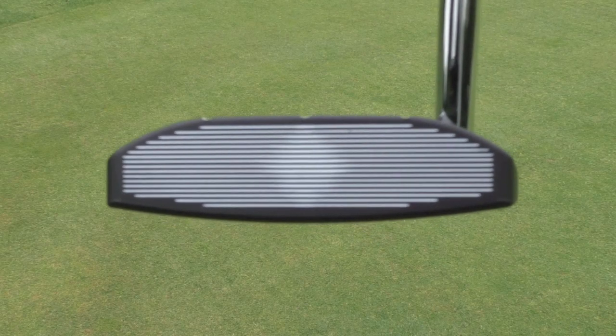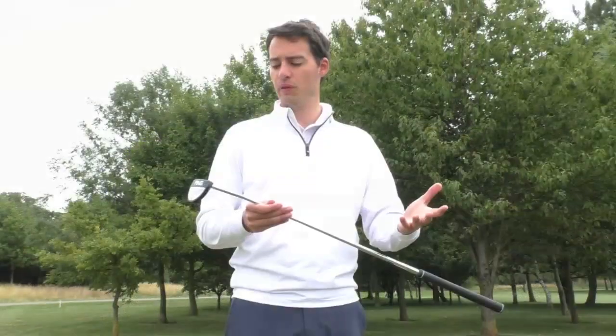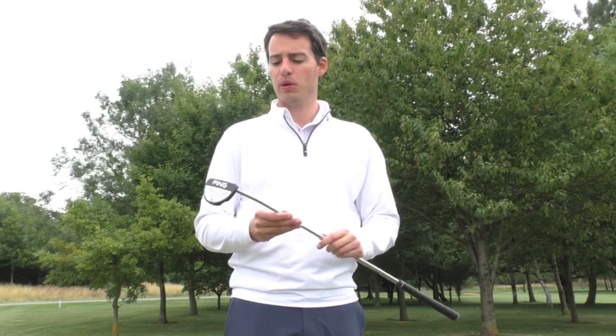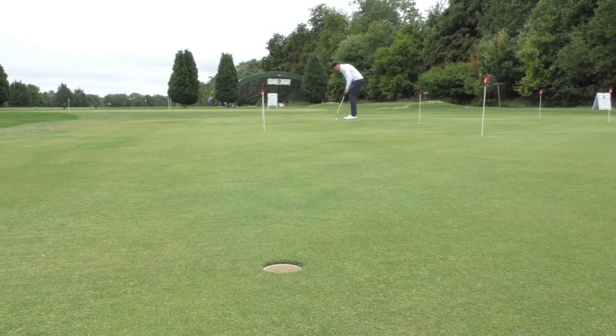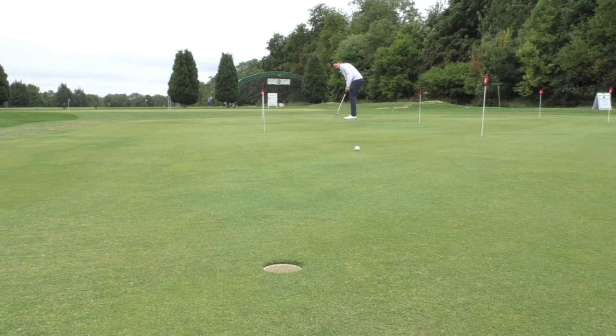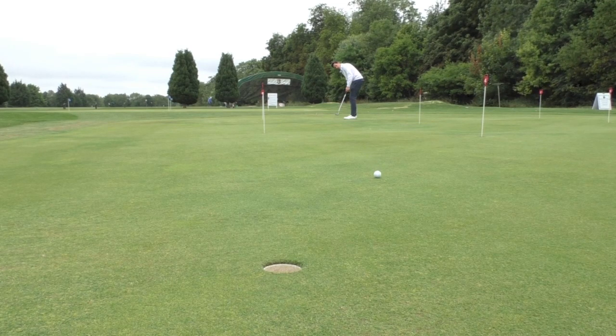Having a go with it on the putting green, it's got the variable depth grooves that we've seen with other models, which can help the ball roll out the same distance from different strike points. You certainly notice that when putting from long range you tend to mis-strike the ball a little bit more, and the ball rolling out has been very consistent with this putter.